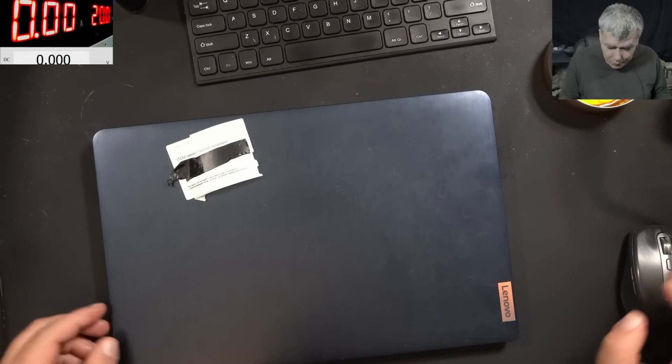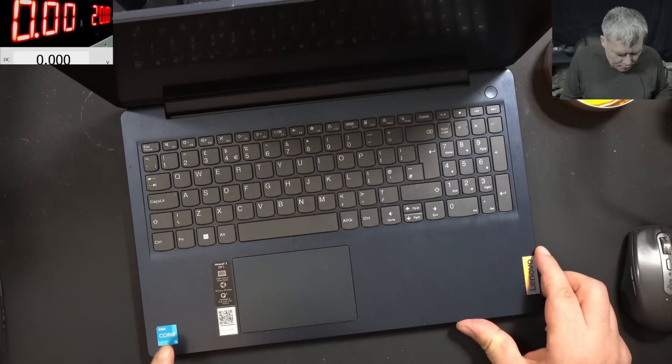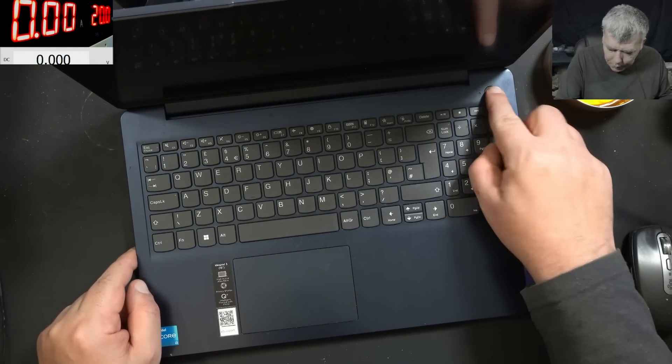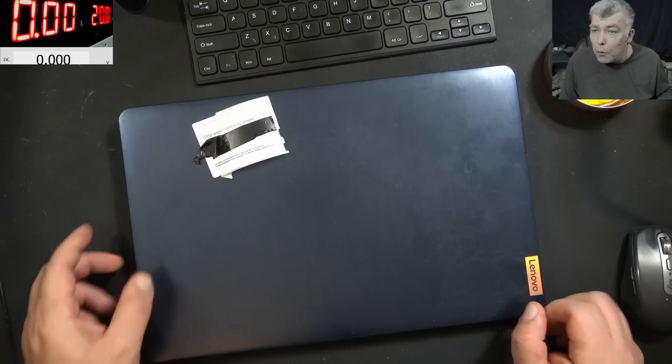Hello, we are back and this time we have a Lenovo laptop to repair — an i3 IdeaPad 3. The problem with this one: pressing the power button, nothing happens. The laptop is coming from our local repair shop with no power.